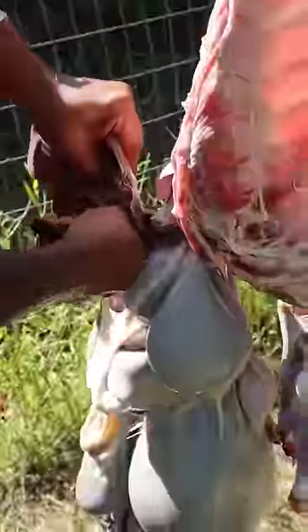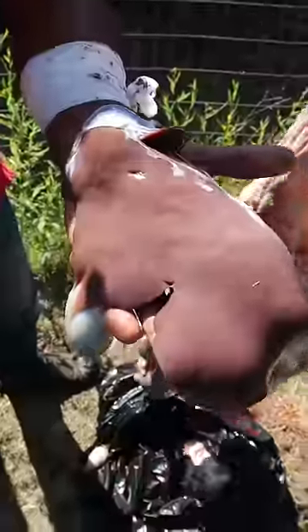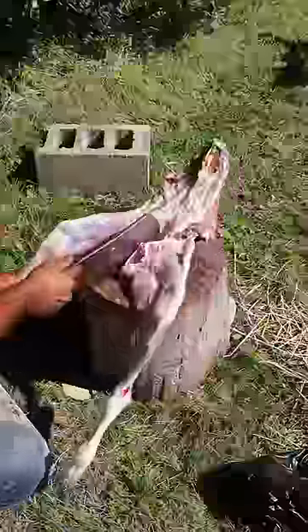Then we can skin it and make it into segments. Part of the meat will be donated to charity, others to family and friends, and of course we're going to take some home as well.